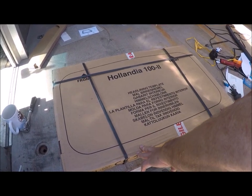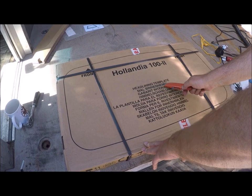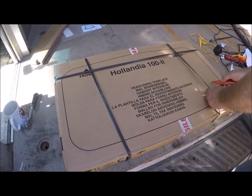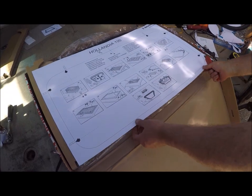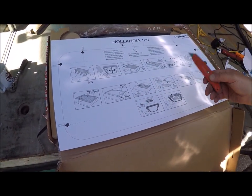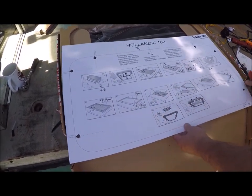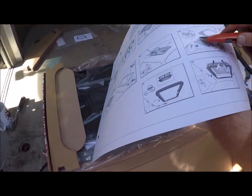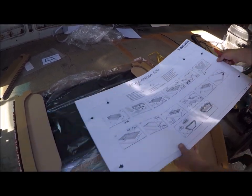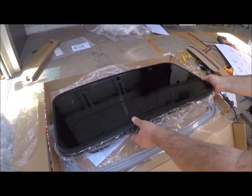This is a new boxed sunroof. There's a template on the outside, but that one says 'headlining template' — that's for doing the inside of the headlining in a car, so ignore that one. This other template is the one you use — the same one I was using earlier — and it also has the installation instructions on it, including the rule to overlap the seal by five to ten millimetres: you don't cut it off, you overlap it.